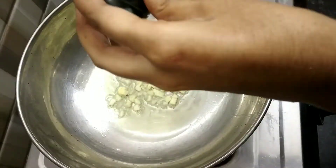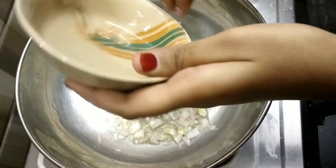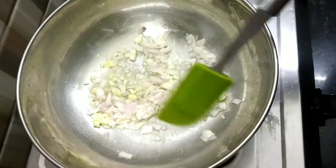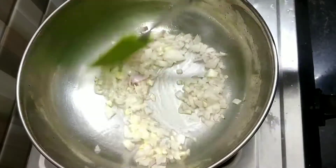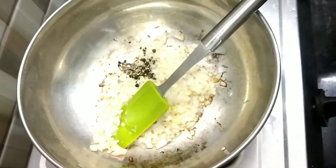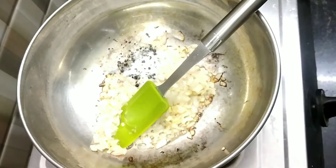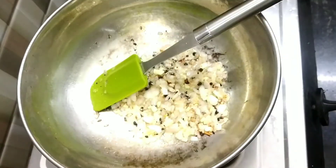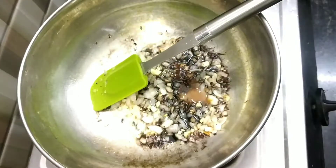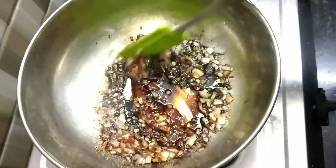Now add 3 chopped garlic cloves and 1 medium sized chopped onion, and sauté well for 2 to 3 minutes. Now add half teaspoon of pepper powder and salt as per your taste, then add 2 tablespoons of dark soy sauce, 1 tablespoon of red chili sauce, and 2 tablespoons of tomato ketchup. Mix all the ingredients well.